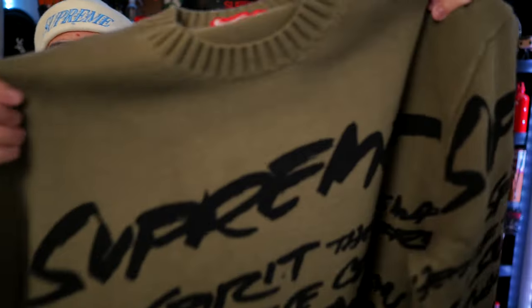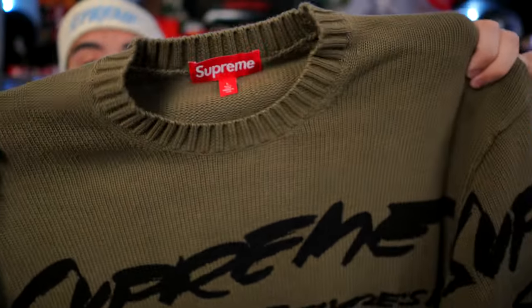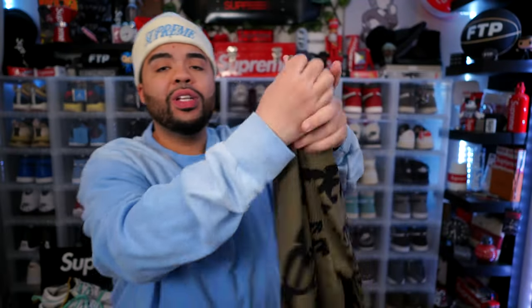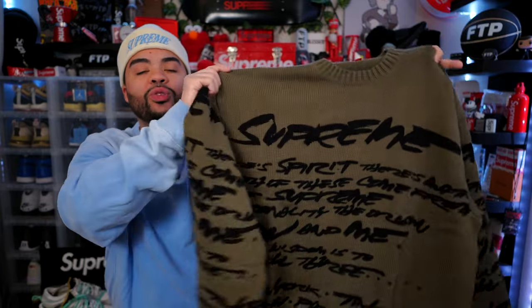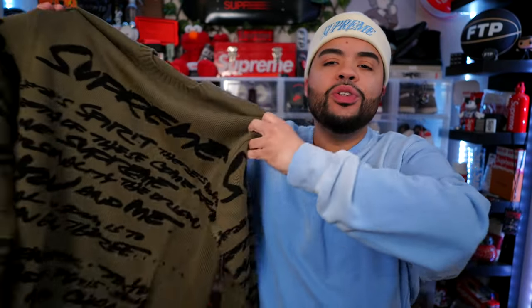There's something about the color — I don't know if y'all are getting it accurately on video, but it just looks so clean. It has the words going all through it. I just think it's a piece you could wear a little bit more dressed up and still be fresh. This is what the sweater looks like on. This is definitely one of my newest favorite Supreme pieces in the collection. It almost gives off CDG vibes, but Supreme is doing it on their own with this one.